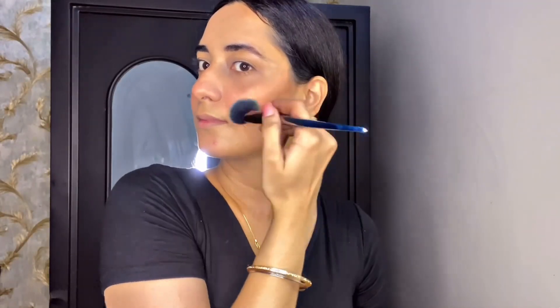After that, I took this Misclear single eyeshadow and I'll use it to contour — shade details in the description box. I'm contouring my cheekbones, forehead, jawline, and nose. You can contour with a beautiful shade especially made for contouring. Then I'm taking a small blending brush.